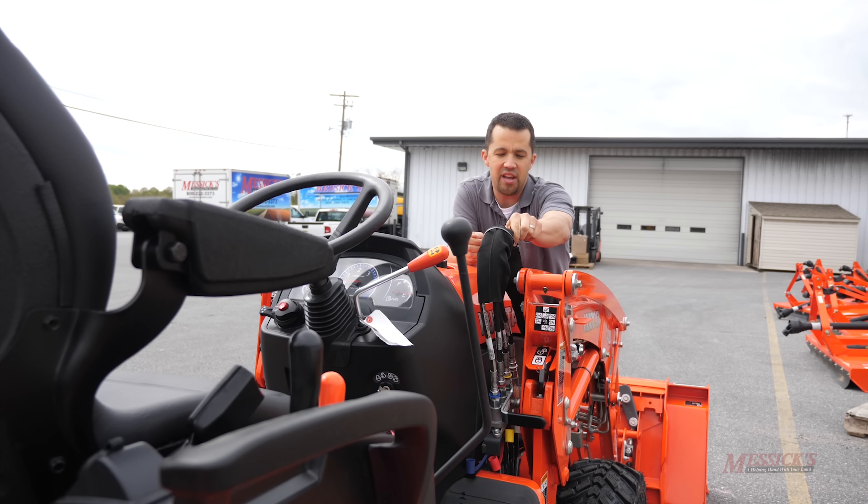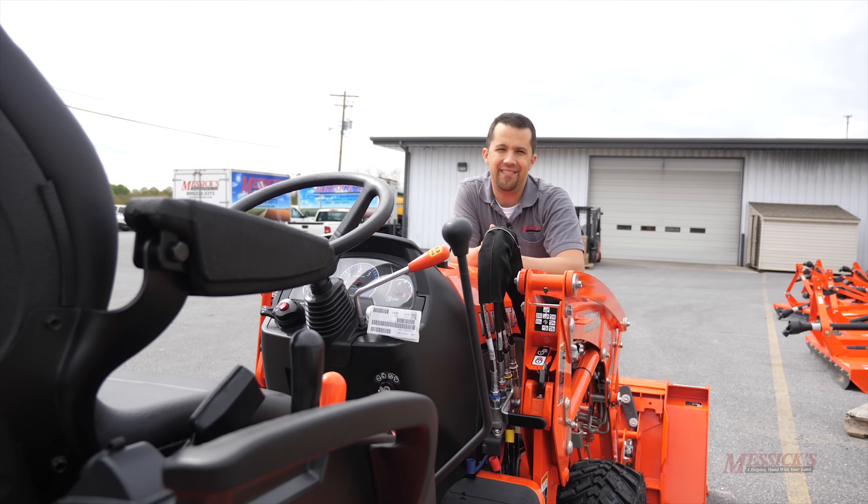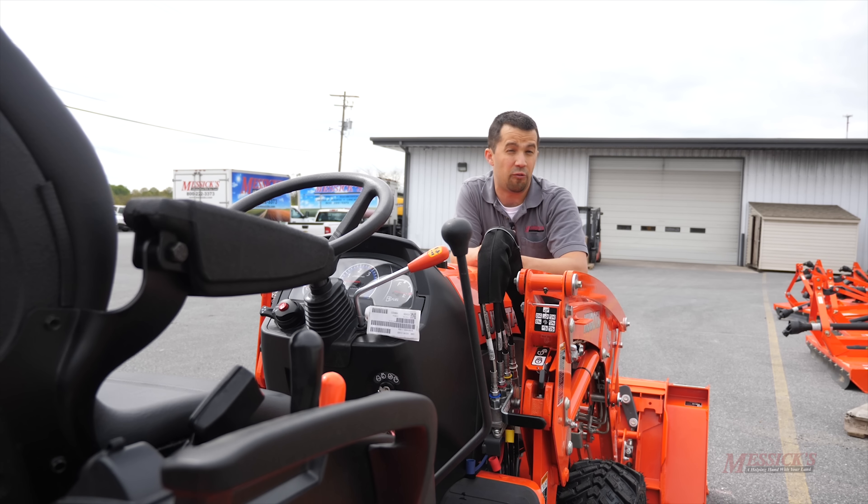On this tractor, the location of this thing makes it such that you can remove the loader without leaving the seat of the tractor. I'll show you a little bit later how I can reach that handle from the seat of the machine.